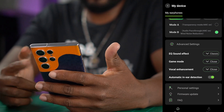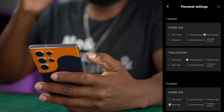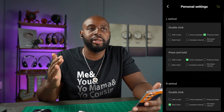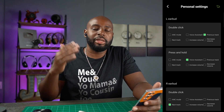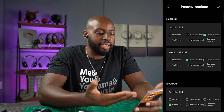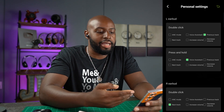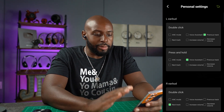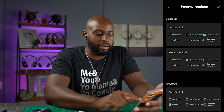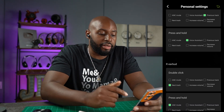Then you've got your automatic in-ear detection and personal settings — that's what I want to get into. Completeness. They give you on your left earbud and right earbud individual things to do. You can choose a double click on the left earbud and you've got all these different options, plus press and hold actions. They actually had it set up right from the default, which I liked.